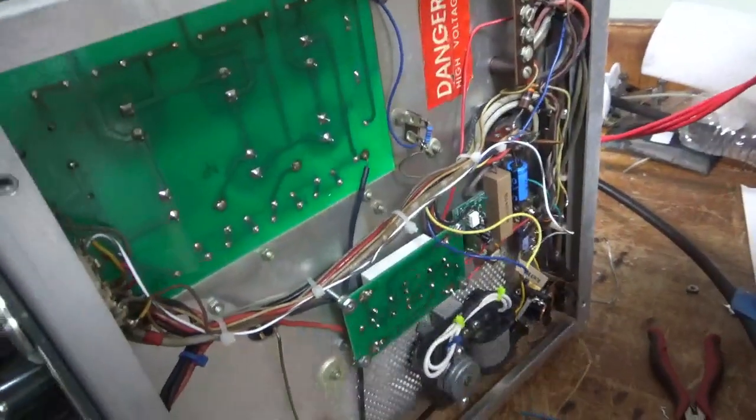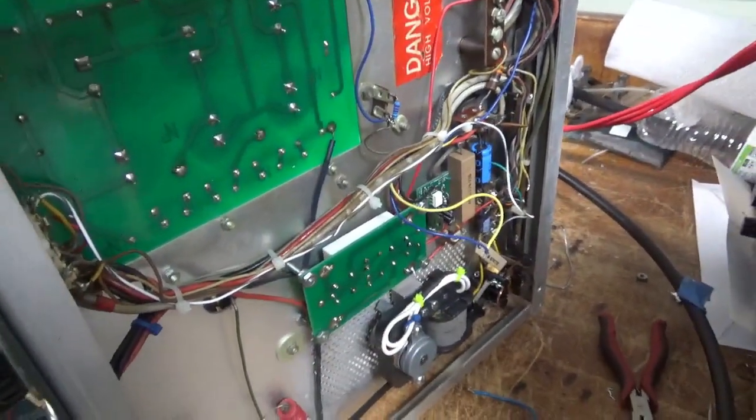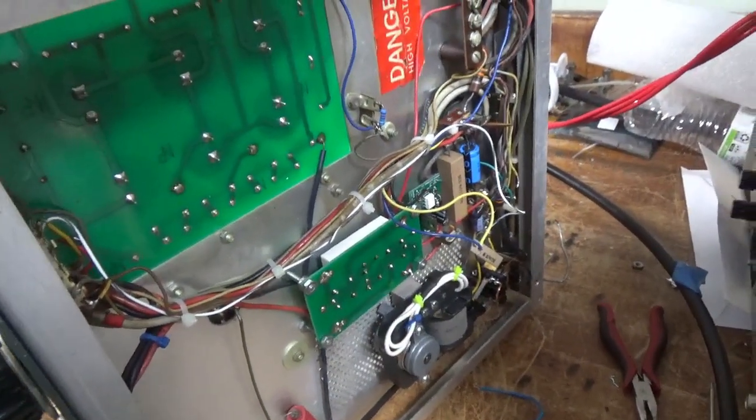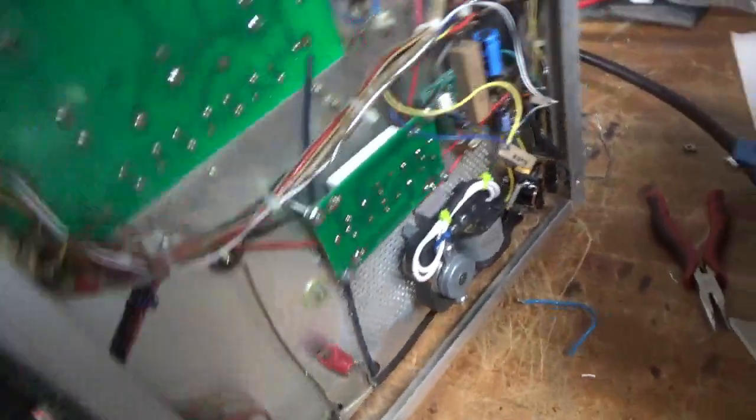This is getting a brand new set of Pentelab tubes — awesome company. Same with Max Gain Systems. Alright, I'm going to get to work. Please stay tuned. I'll show you the back here.